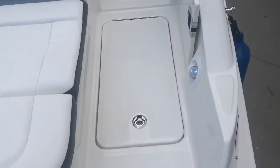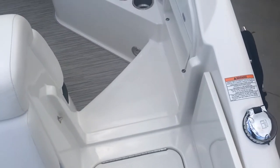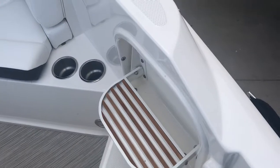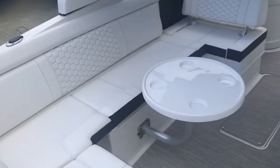There's a nice wet locker, a fresh water shower for when you come in, and a stern block-off door. If you're at a higher dock, you've got a little flip-down step there and some non-skid to get you up to the dock. They have put two rod holders in this boat, one on each gunnel.